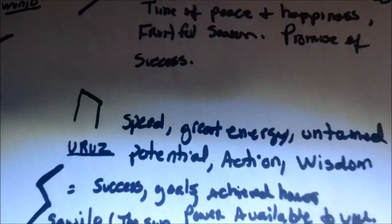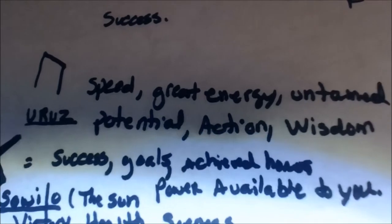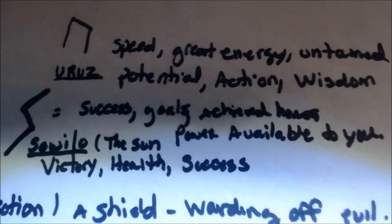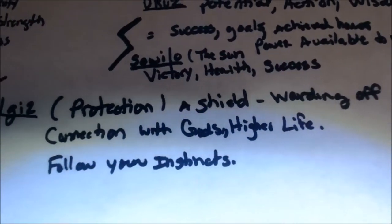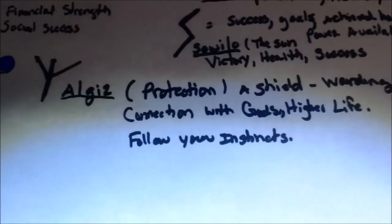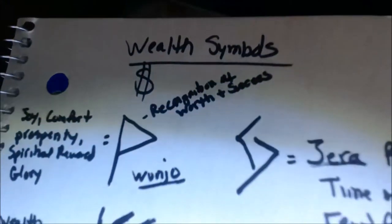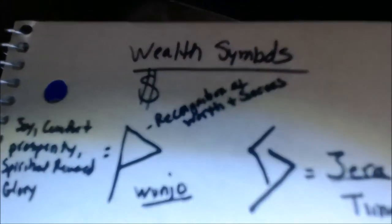I also like to put these symbols on a bay leaf and they work well that way too. I'm just giving you an opportunity to look at the names. These are just different ones — one of my favorites is the Algiz, which is the symbol for protection that I like to write on the bottom of all of my things.